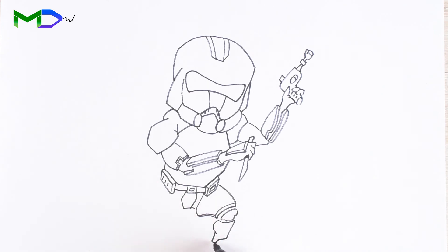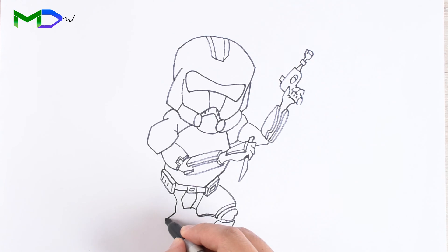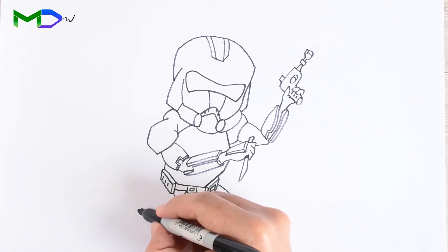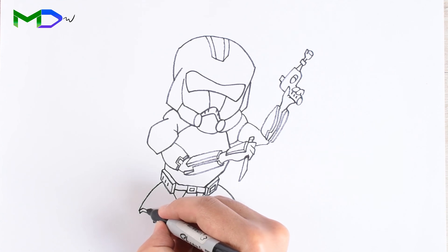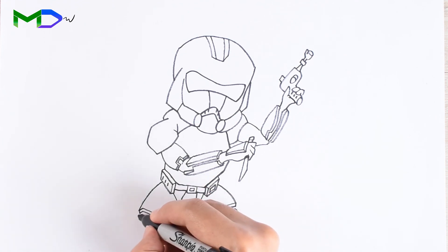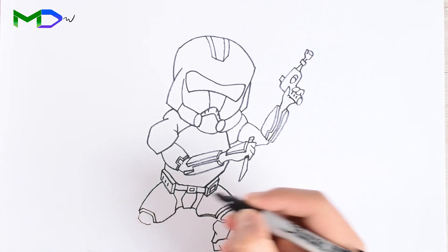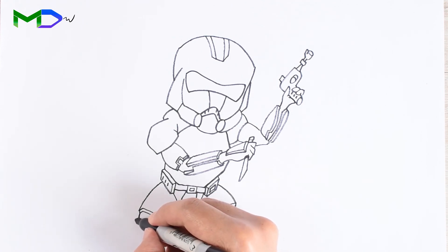Finish the foot with some sharp edges. Let's go with the other leg — create the shape of the leg around the knee then going up to the belt, add the thickness of the armor, fill the gap, then the knee and from there going down to finish the foot.